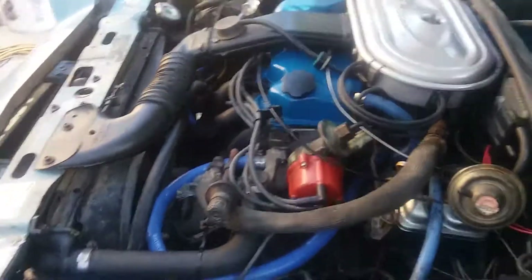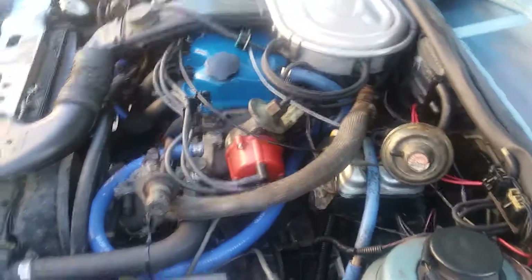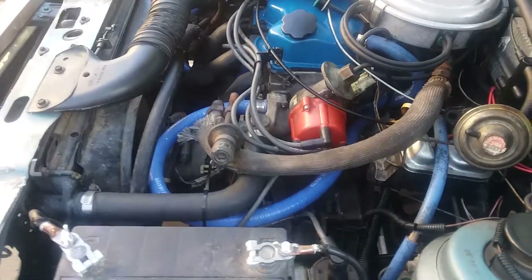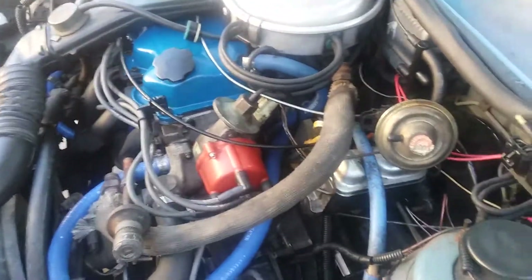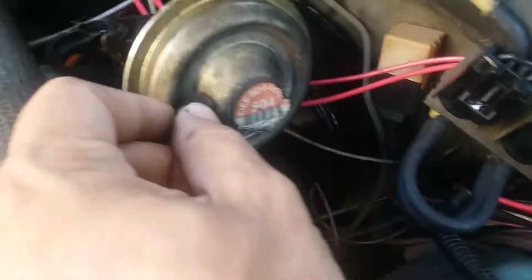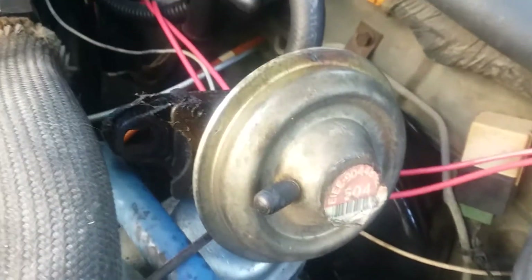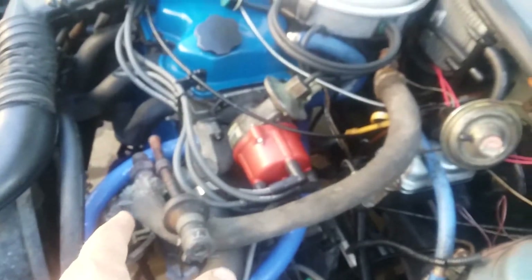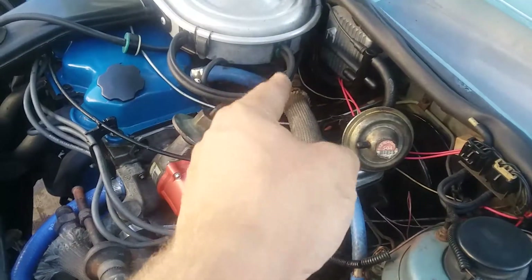Hello. If you have a naturally aspirated CVH, you will have an EGR system. What the EGR does is it's vacuum powered — there's a giant vacuum diaphragm that connects to your vacuum lines. I think it's off the manifold and not the carb, but under certain vacuum conditions it will open up, allowing exhaust gases to go back into the intake.